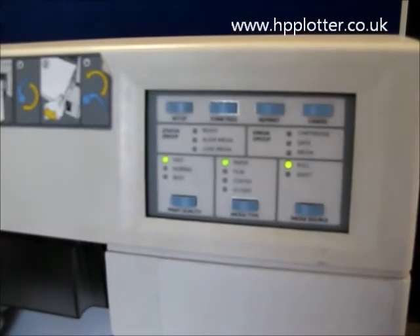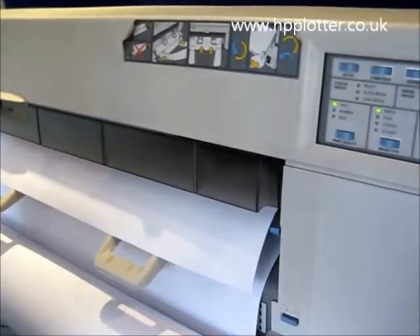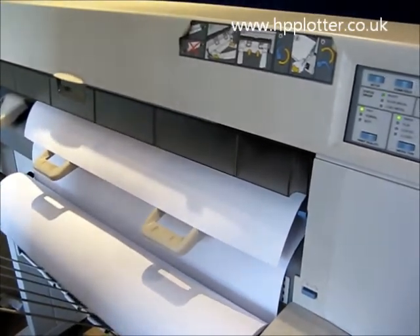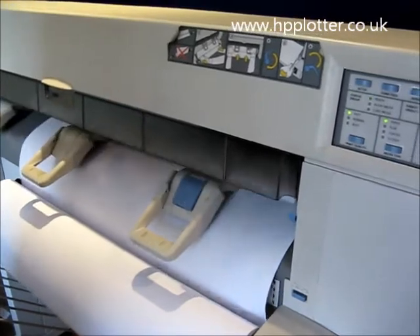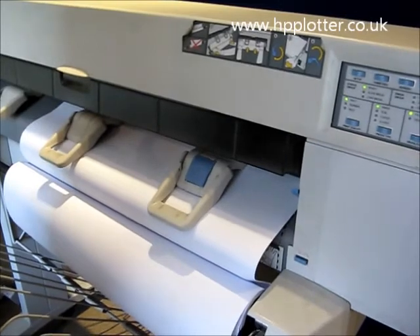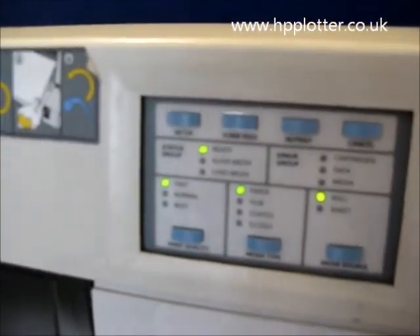You can hear the carriage just checking the size of the paper, now feeding it forward just to make sure it's square. It's happy it's square and we've got a ready light on. The DesignJet is now ready to print.